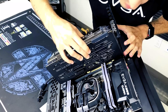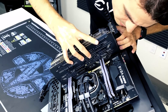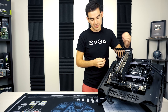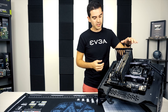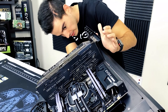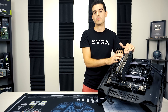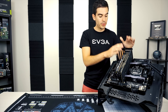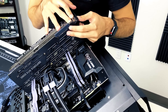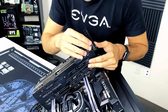Now you just want to get it lined up with the slot and the back. Once seated fully, there was a click, and that audible click tells you the card is pushed all the way down in the slot. It's good to get down low and visually check to make sure the card is fully seated — especially the power pins on the back part of your PCI Express slot. To hold it in place we're going to use those three screws. If your card is a double or single slot it may only need two or one, but for this triple-slot card we'll use all three.